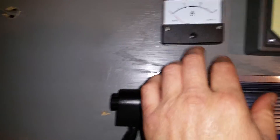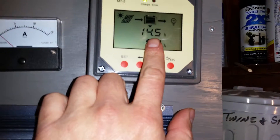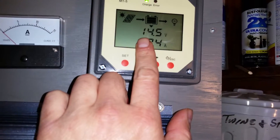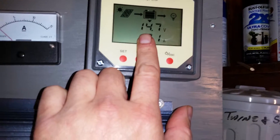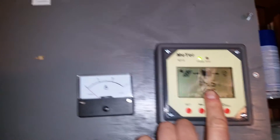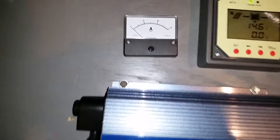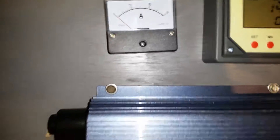When I hook it up, it will give me the amps, but then my batteries go from 14 to 16 volts — it just shoots up. Then my panels begin to blink, both blinking at the same time, and I get an error.